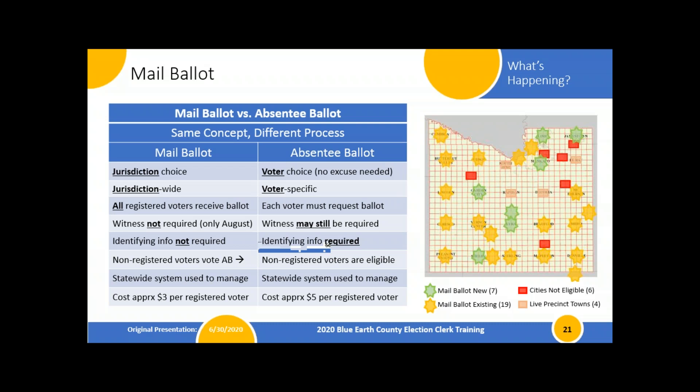We use a statewide system to manage both processes. People sometimes wonder what's preventing someone from voting by mail ballot and then going somewhere else to vote twice. That statewide system is linked to your identifying information, so you're not going to be able to re-register and have that vote count again if you've already been issued a mail ballot that's been accepted. Also informational: the mail ballot process costs about $3 per voter, whereas the absentee process costs about $5 per voter. We're encouraging everyone to vote from home because it's safer, and mail balloting is a more cost-effective alternative.